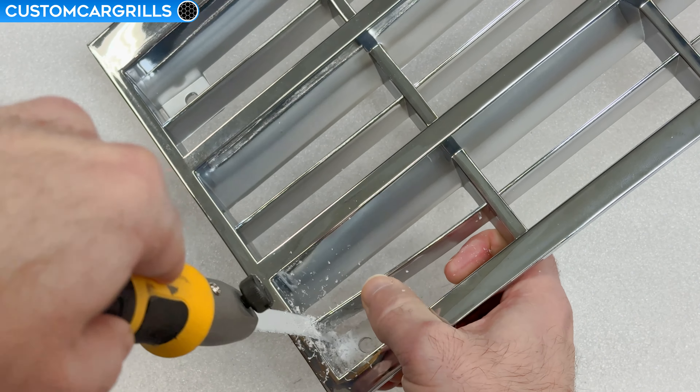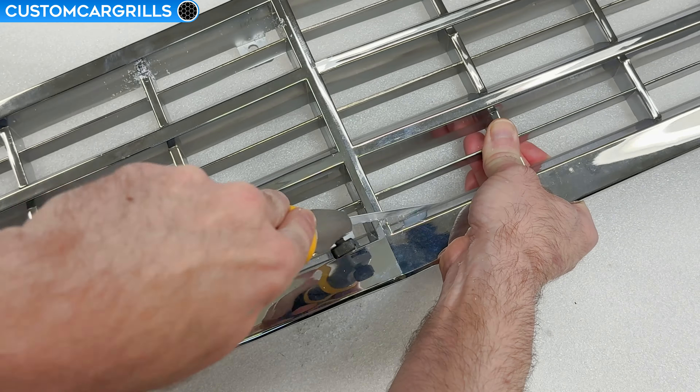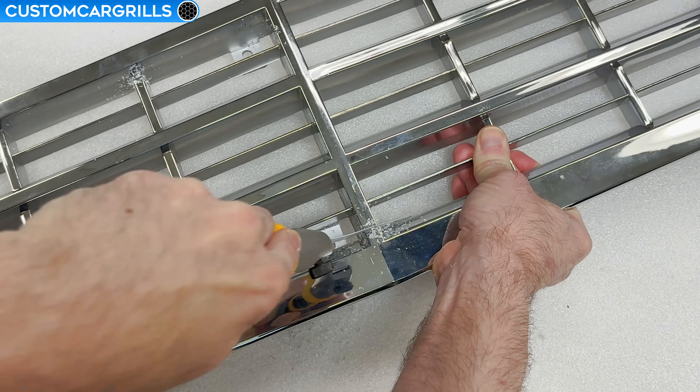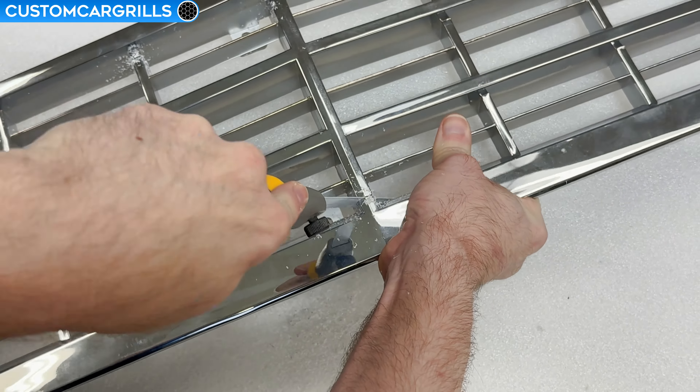When you're getting close to cutting all the way through, slow down just a little bit so that you can control the cut better. These thicker support bars aren't really any different than the rest — they're just a little thicker. The blade will work through them just fine with only a few extra passes.